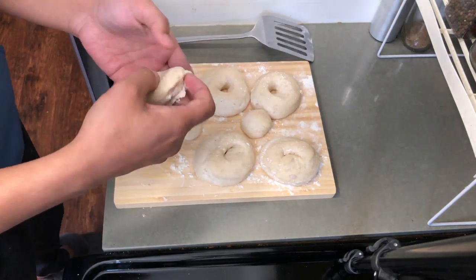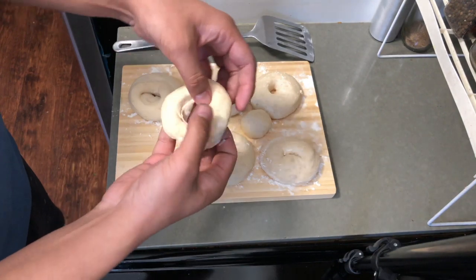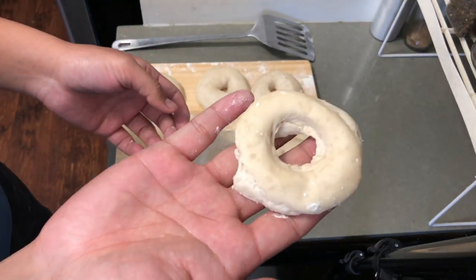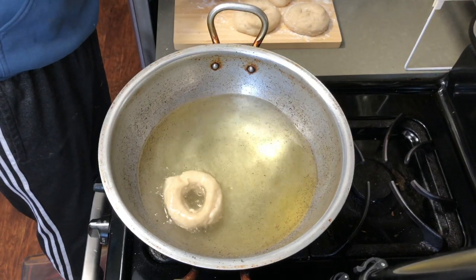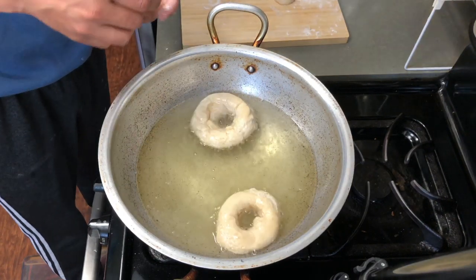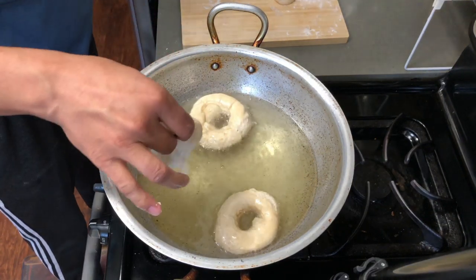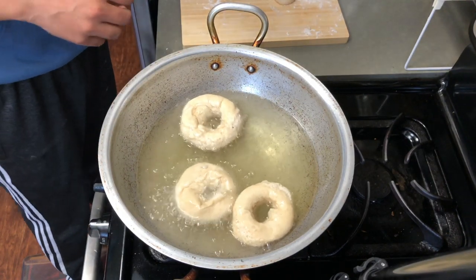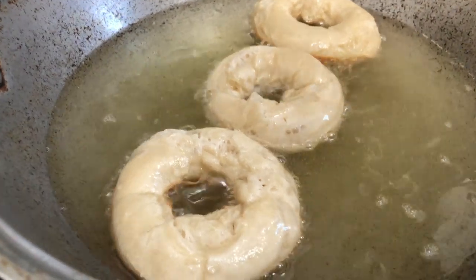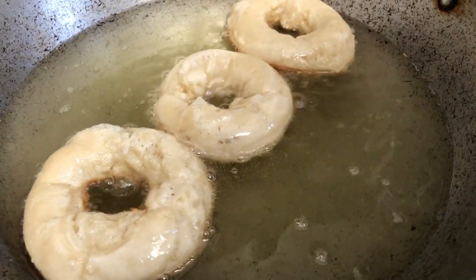Now the last part is to fry it. Make sure that the oil is at medium-high heat. We need to be very careful of that — fry about 45 seconds on each side.